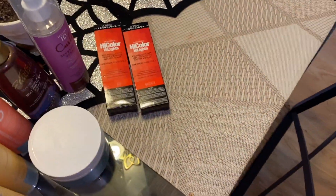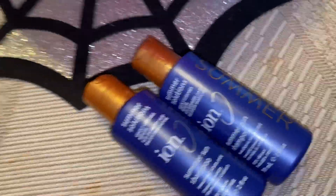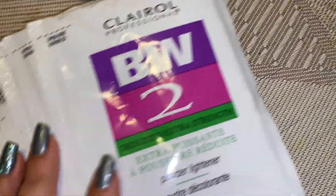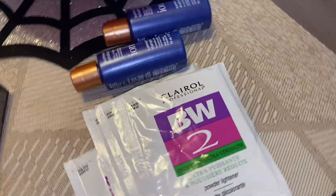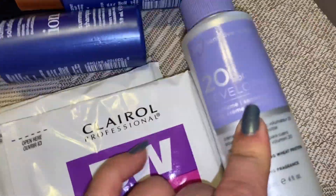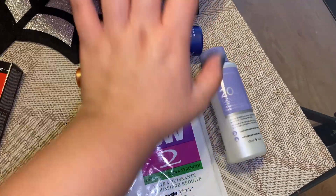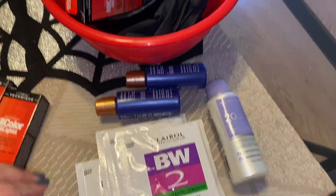Now for the actual bleach wash, I have this big container to put everything in. She said I needed some shampoo, some bleach — and since I have really long thick hair, this is what she said I should put in there — and a 20 volume developer. So all of this is going to go into this bowl for the bleach wash. I'll be right back.